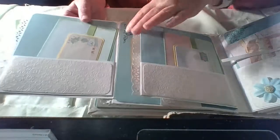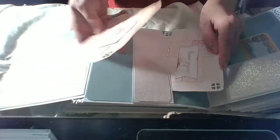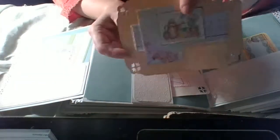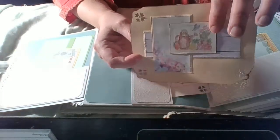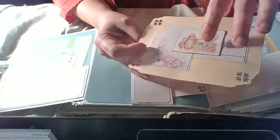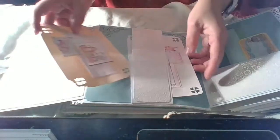Now it turns like that and like that. Again, this is a belly band where I put some more cards. I want to show this — I hope you can see it — this is a stamp I colored by hand with watercolor pencils.